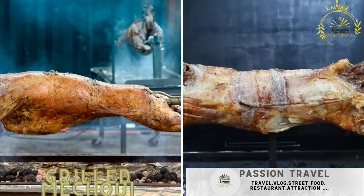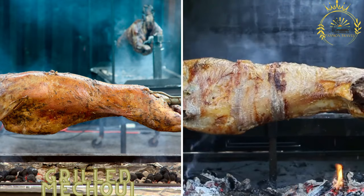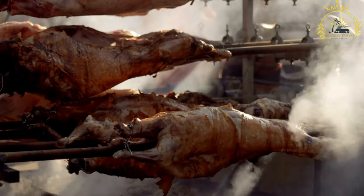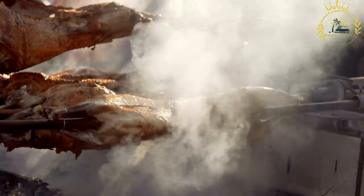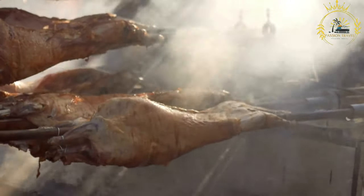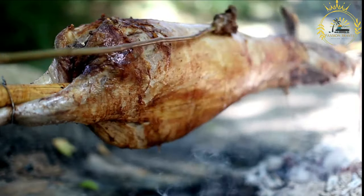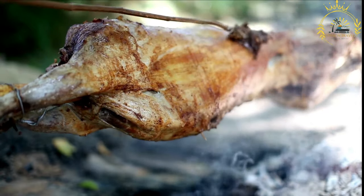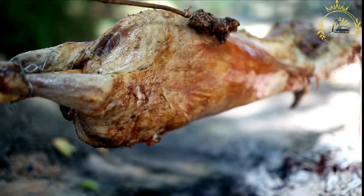Grilled Meshwi is a slow-roasted whole lamb or goat, seasoned with spices and herbs, often served at special events and festivals. Also known as Lamb Meshwi, it is a traditional North African and Middle Eastern dish prepared for special occasions, feasts, and celebrations. The term 'Meshwi' means 'roasted' or 'grilled' in Arabic. This method of cooking results in tender and flavorful meat with a crispy outer layer.